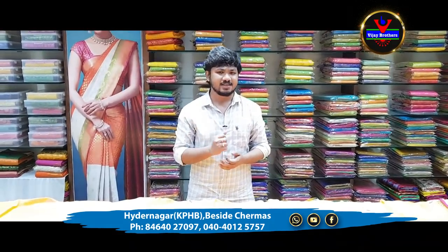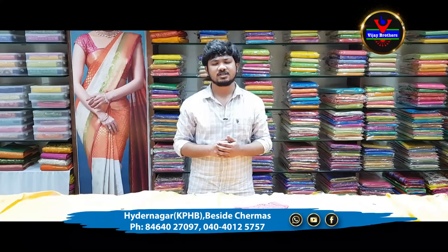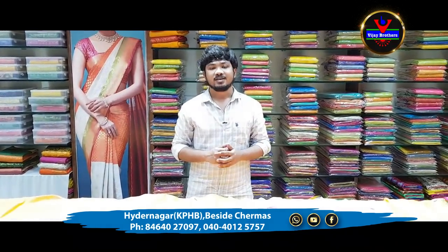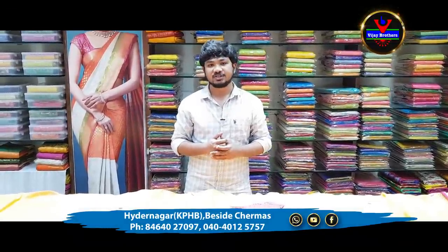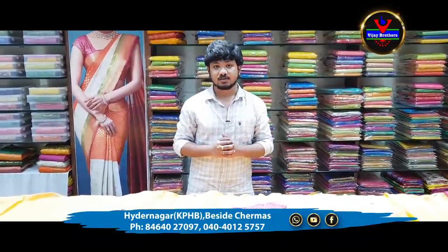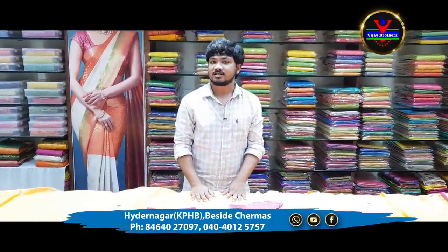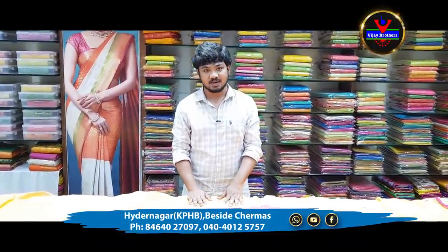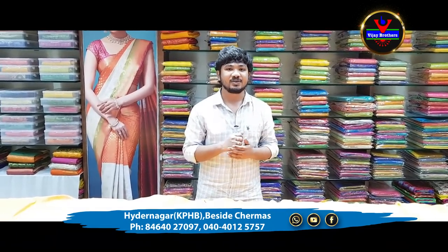This is a good design collection of Georgette materials, suitable for a lot of young age and middle age. It has a lot of falling materials. If you have a screenshot of these materials, you can check the number and purchase from our store. In the next episode, I will bring my next collection. Please do subscribe to our channel and press the bell icon.